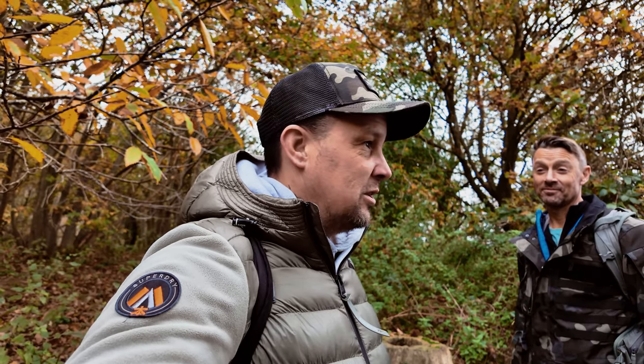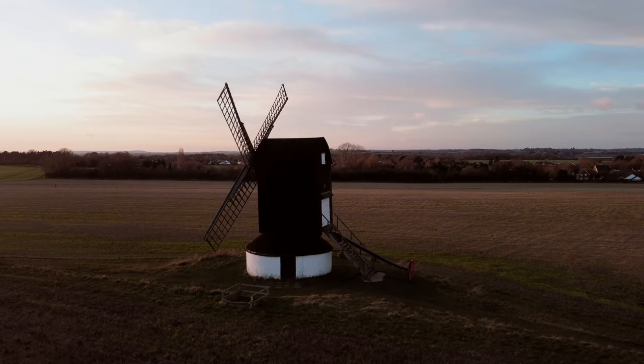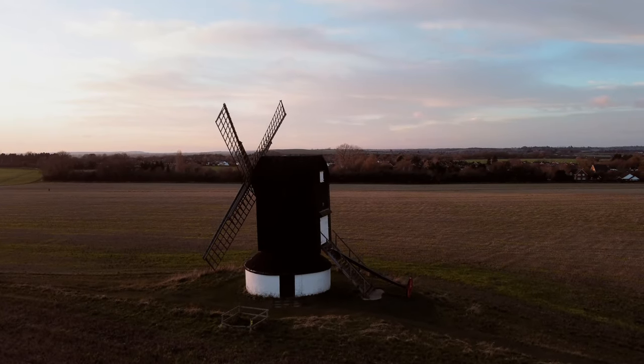Autumnal photography in the woods — that's what we're shooting, and it's a challenge. We're really struggling. Location, location, location — finding the right location, as well as the right light, can be crucial.